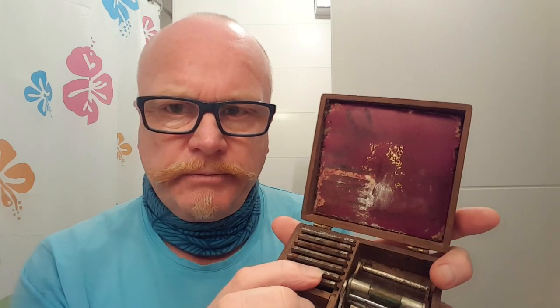First of all, what I'm going to do is take this manky cover out and completely discard that and make a fresh one. If I can get some thin leather or some velvet or something and pad it.